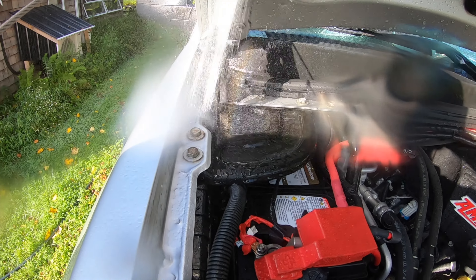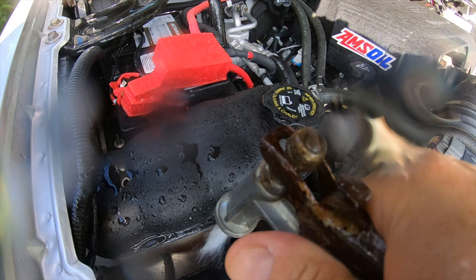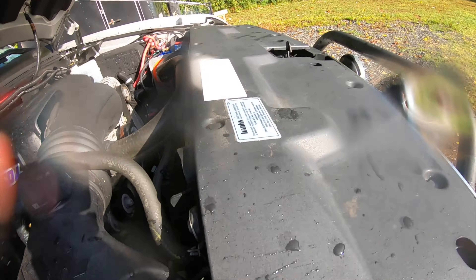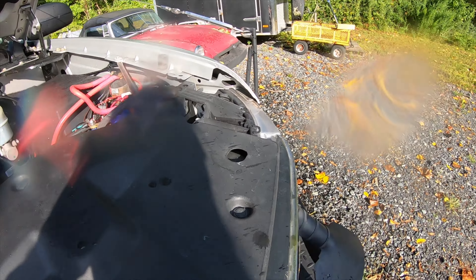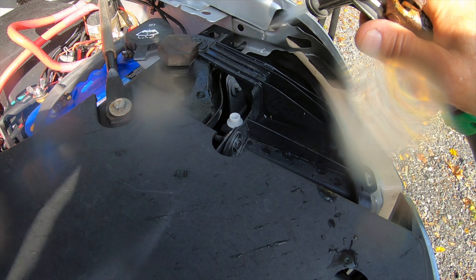You want to leave all that heat and debris? Dirt. Dust. Mud. Salt. Rock. Get it out of there.